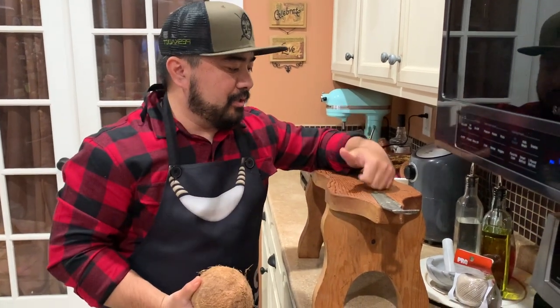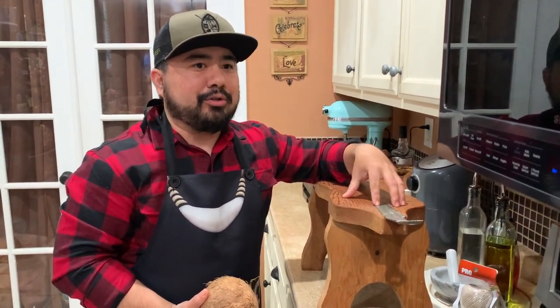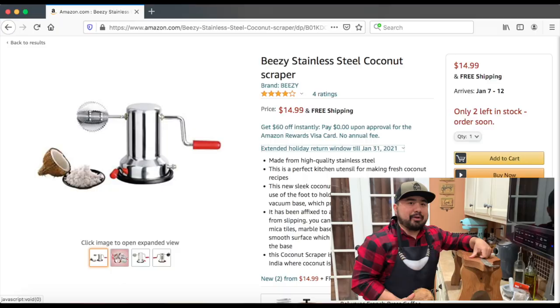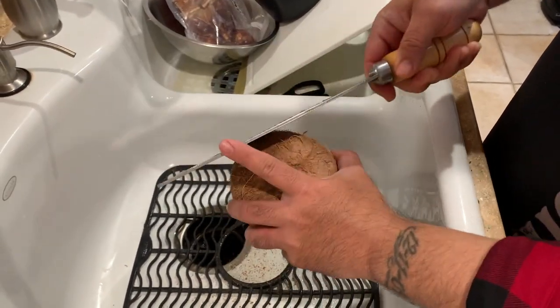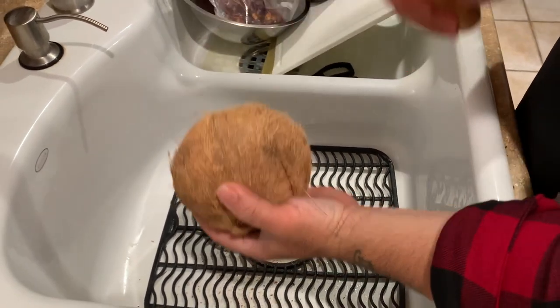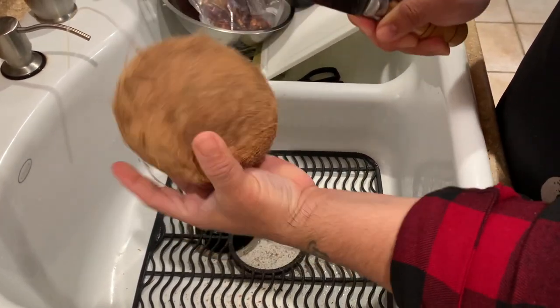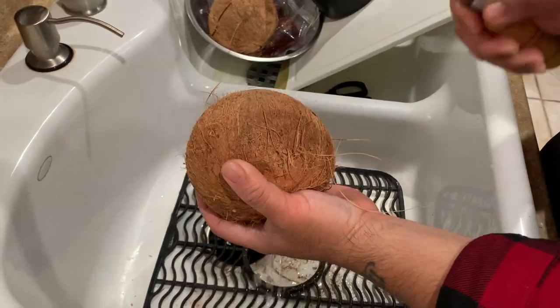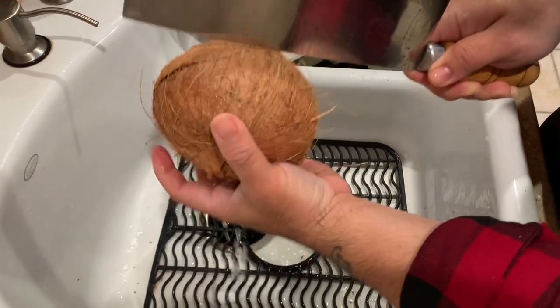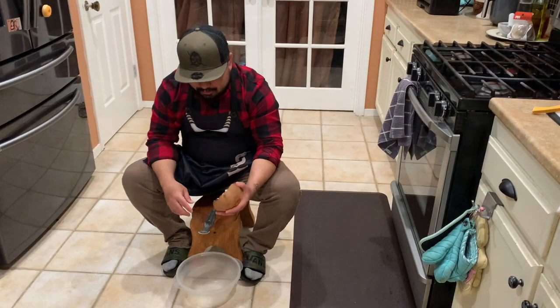What I use to grate my coconut is this — it's called a kumzu, also you can call it a coconut grater, but kumzu is the Chamorro name for it. If you can't find a coconut grater, you can also use a coconut grinder which you can find on Amazon, or you can just take the coconut meat out and use a cheese grater — that also works good too. I'm going to crack the coconut open. I usually use a big bolo knife and use the back end of it, just hit it in the middle and spin it until it cracks. And there you go. Now we're going to go ahead and start grating some coconut.